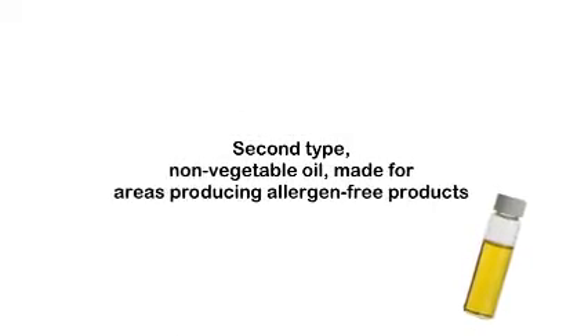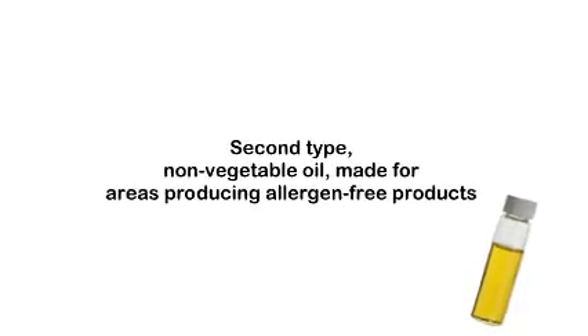There are two types of Exlure MST. The first is the standard type, utilizing vegetable oil. The second is the non-vegetable oil type, made for areas producing allergen-free products.